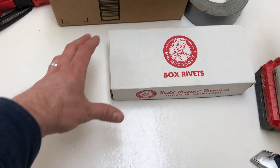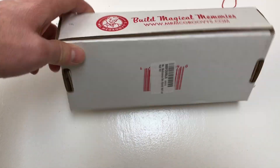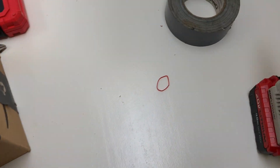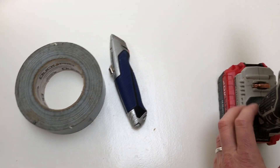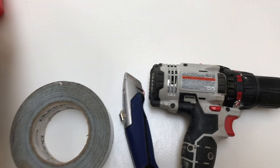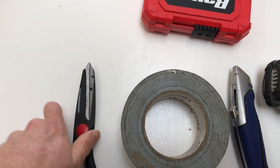The supplies we'll need to make our simulated x-ray machine are Mr. McGreevy's box rivets — these things are pretty cool, you can find them online. I got a couple of boxes from recent online purchases, duct tape of course, a box cutter, a drill, which will be very handy, and you may need extra drill heads, and scissors.